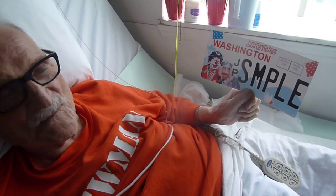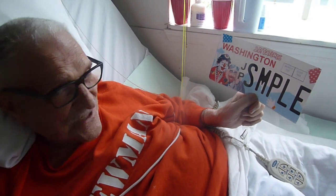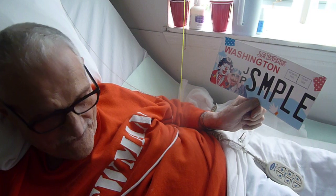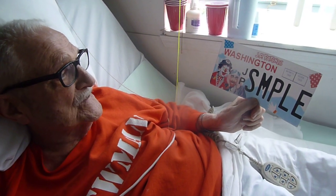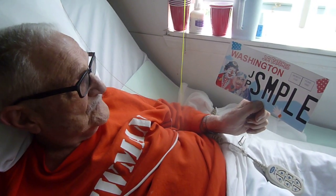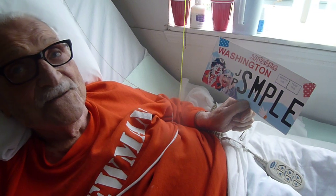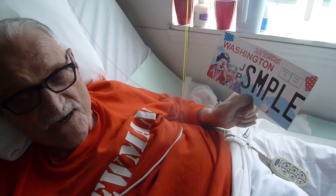That's the new license plate there. Have your mom and dad, or you, if you got a car, you got a vehicle — gee whiz, it's time for you to have a J.P. Patches and Gertrude license plate. Hey, you too could be on with us. Just go to JPPatches.com and sign up.